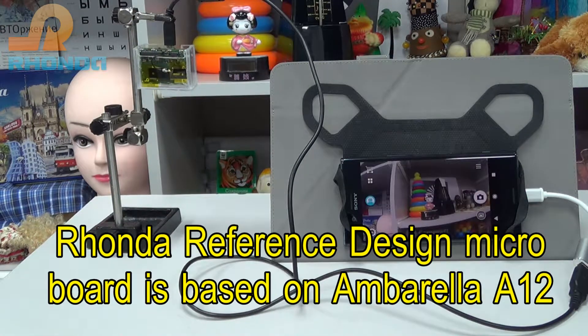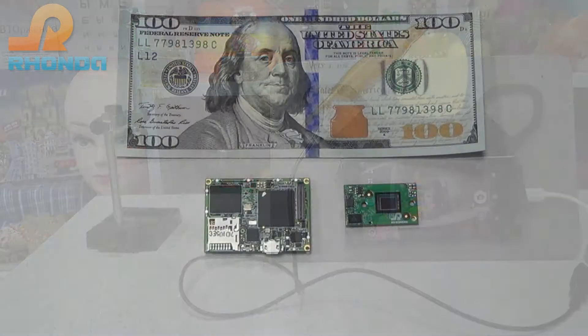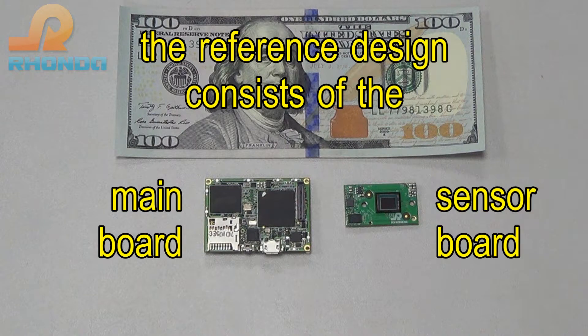Ronda Reference Design Microboard is based on Umbrella A12 system-on-chip. The software application is based on Ronda Camera SDK. The Reference Design consists of the Main Board and Sensor Board.